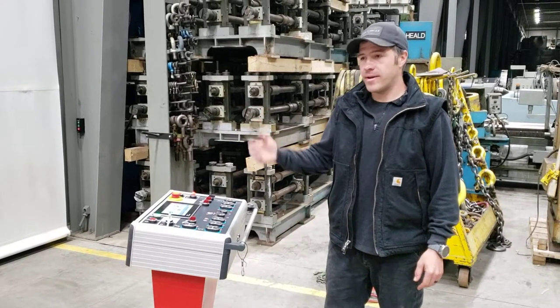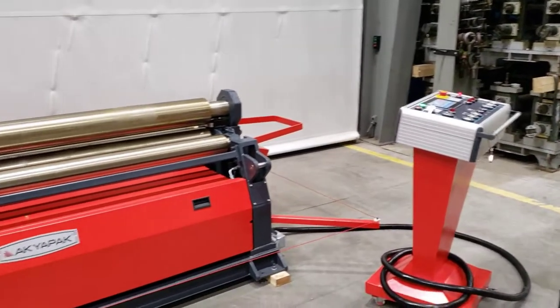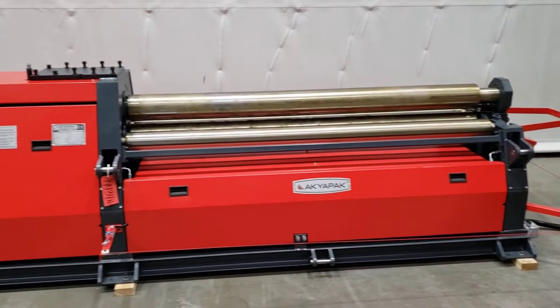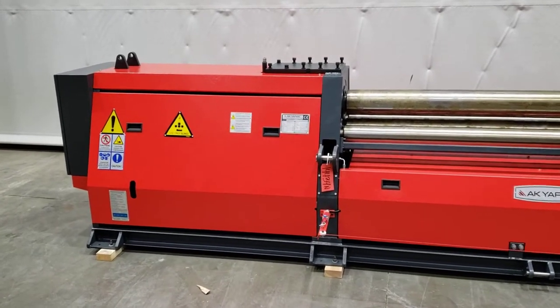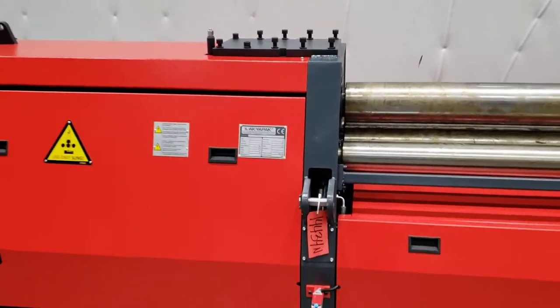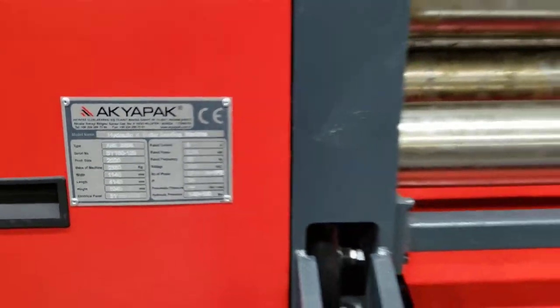Hi, this is Andy Vanderzeel from Vanderzeel Machinery. I'm here to talk to you about an AcuFax 6-foot quarter rolling, a 4-roll hydraulic machine. These machines come from Turkey — they're manufactured in Turkey. We feel they're a great machine.